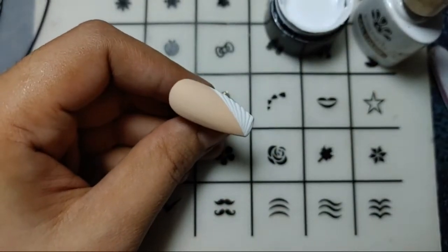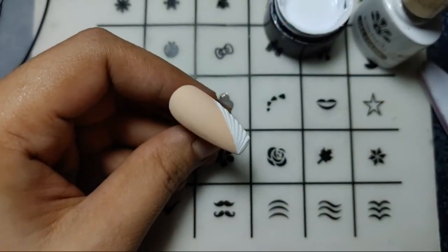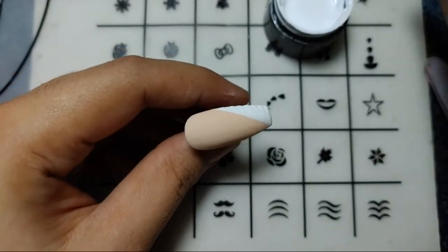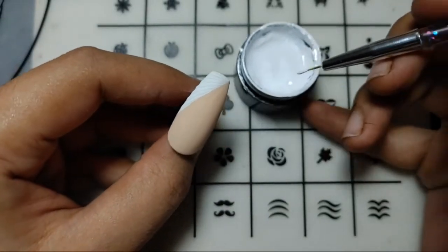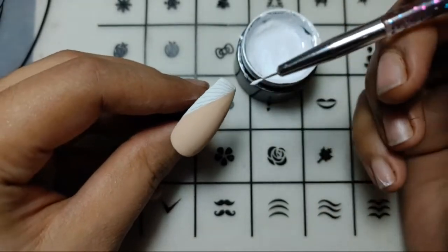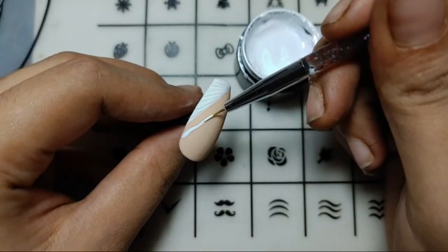Thank you so much Kimberly! Here are the results. I can do the nail art — I'm just convincing myself of that. You can change the idea, but the results are in front of you; it's not far from what I wanted. Let me show you the picture I took the inspiration from.